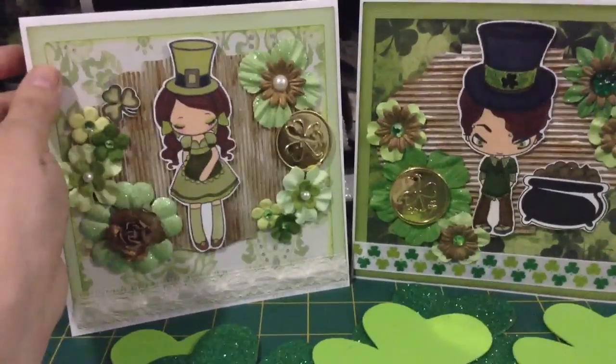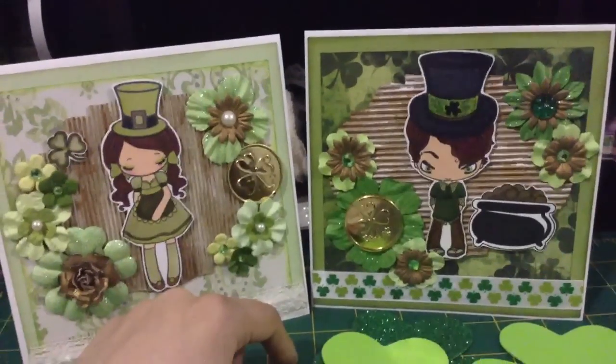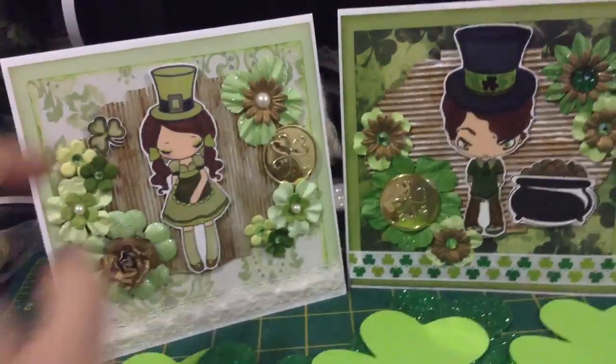I used papers that I had in my stash for him and for her. He is a little bit more like the deeper greens and I decided to make her more like softer greens.